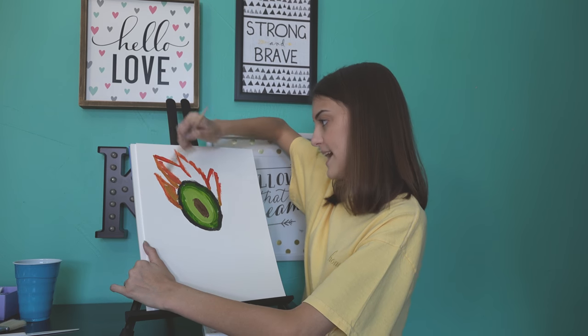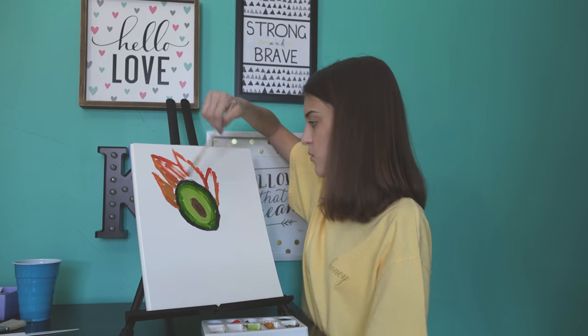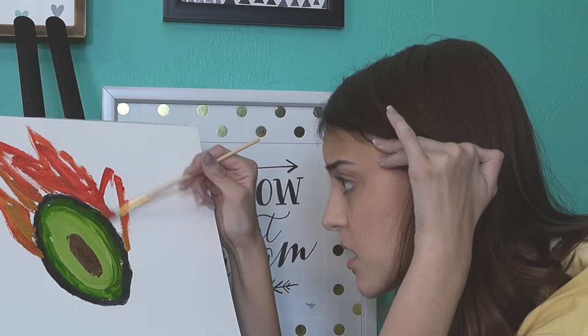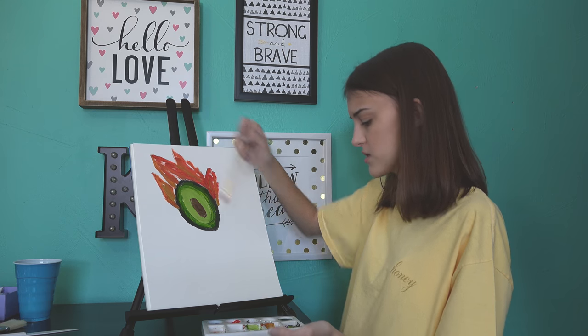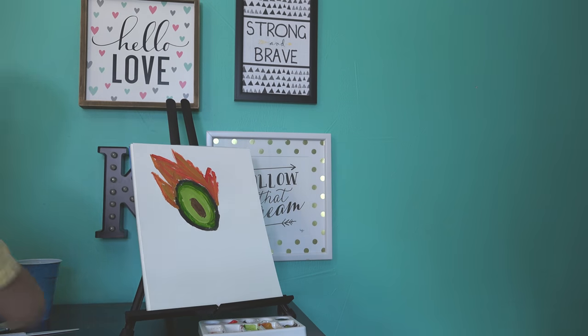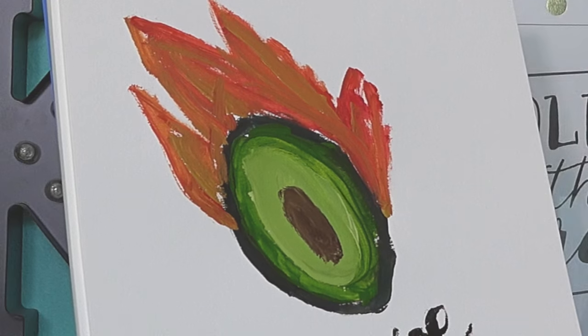There are people that are just naturally so funny and I just wish I was one of those people. I'm like out of breath — this is actually a workout. My friend Brooke is so funny. Brooke, if you're watching this, you're taking over my channel. Does this painting need anything else? Let me sign my name so no one steals my art, because this is so good.